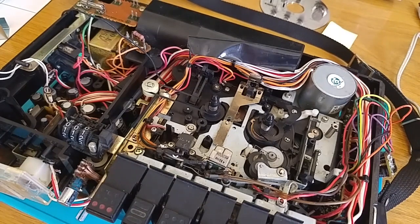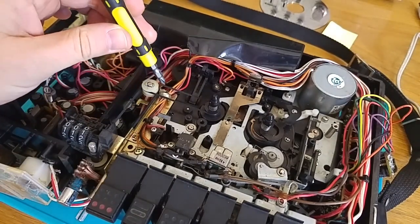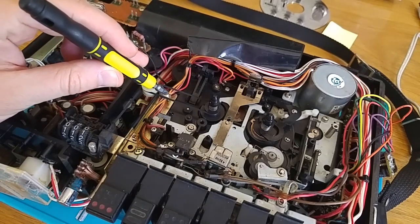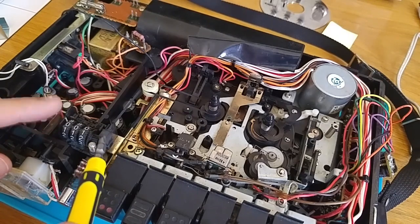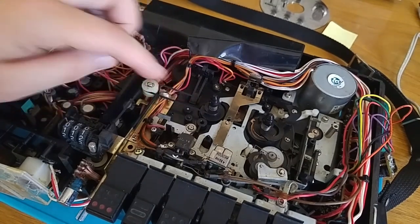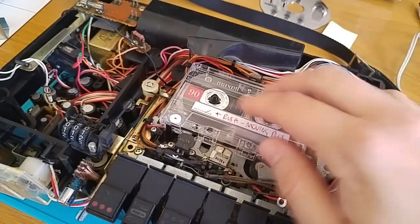So what I've done off camera so far is I've just screwed down the mechanism, being very careful to put the same screws that came out back in. I've put the cabling back through this twisty thing and then put the counter mechanism back on, and then these two belts — these are the replacement belts that I got off eBay — and that all works nicely. So let's just show you that working.